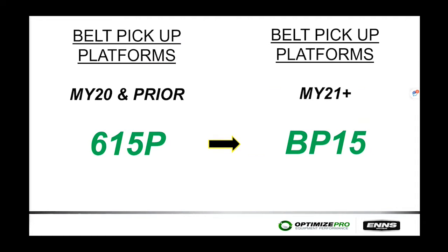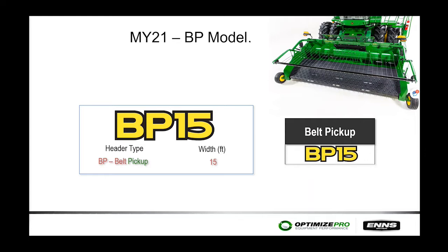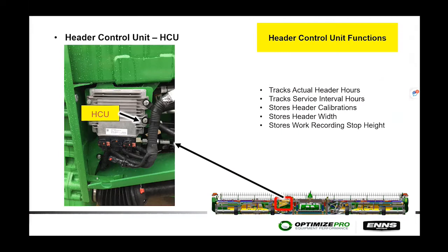Good morning everyone. We're going to start off with our front end equipment — specifically the pickup heads. Model year 2020 and prior, we ran the 615Ps. For model year 2021 to current production, we're running the BP15s. The BP stands for belt pickup, and the number after BP indicates it's a belt pickup that is 15 feet wide.